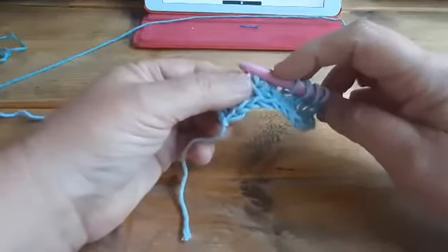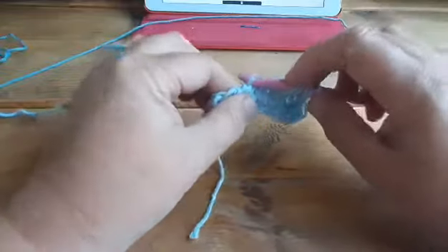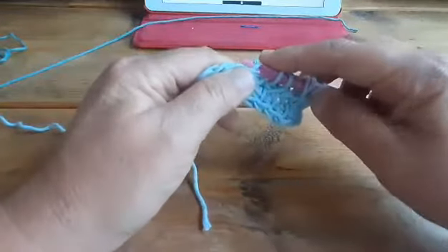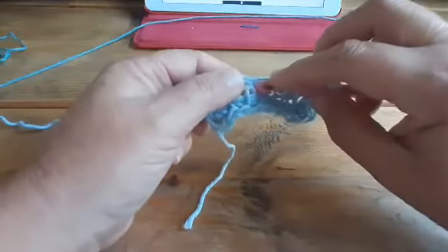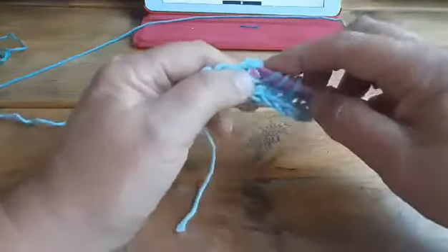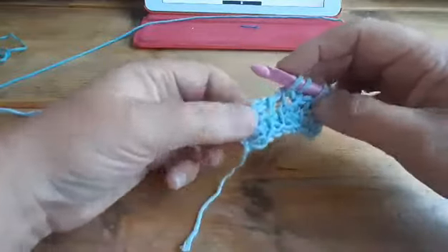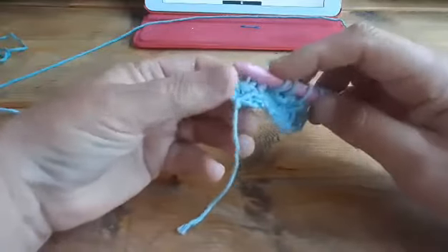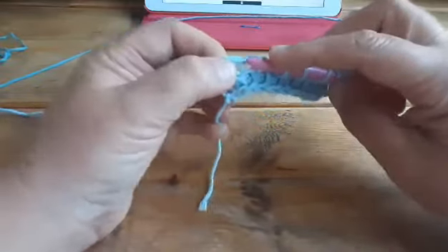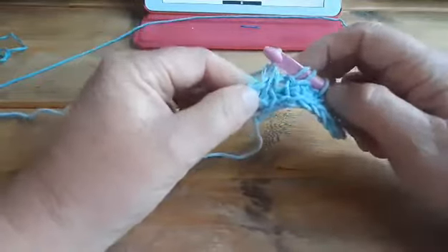Skip that one. Twist the Tunisian simple stitch. And then go to the back for the knit stitch. Pull it to the right, go under your hook, and pull up a loop.